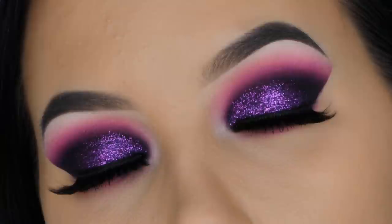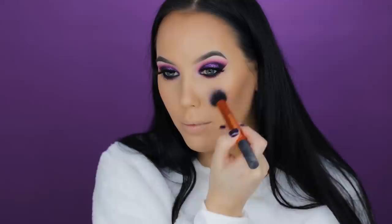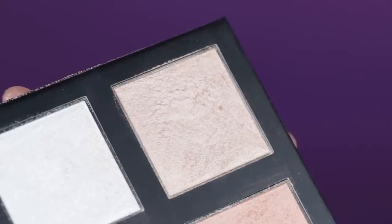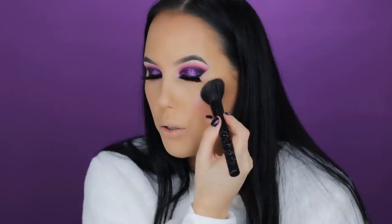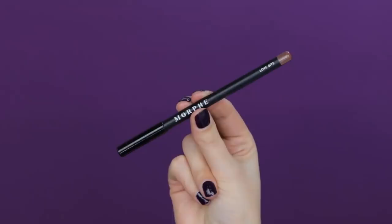Now I'm finishing off the rest of my face. I'm going in with a Revolution bronzer. I do want to mention this was supposed to be a talk-through video but my microphone stopped working, so that's why you see me talking. Then I'm using a Rimmel London blush in the shade Sweet Cheeks on the apples of my cheeks, followed by a gorgeous highlighting palette from Revolution — taking the golden color and applying it on the cheekbones.